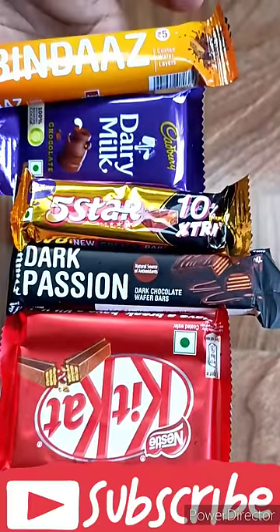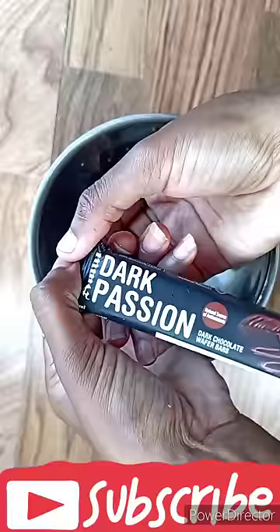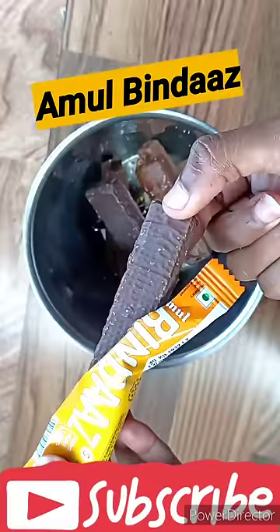Hello everyone, today I am going to make 5 chocolate milkshakes. Comment and tell me which chocolate is your favorite chocolate. Please enjoy the video and subscribe to the channel. I bought Kit Kat, Dairy Milk, 5 Star, Amul Dark Passion, and Amul Bindas.